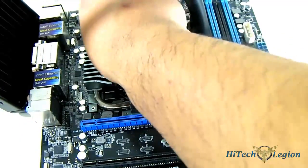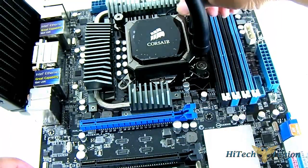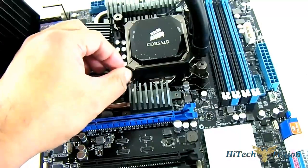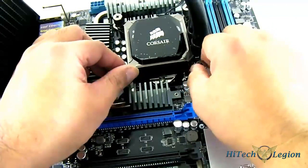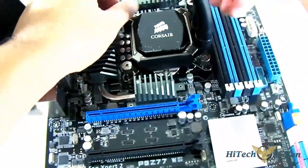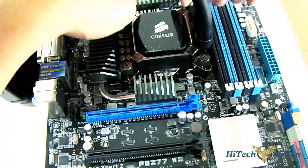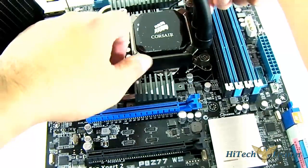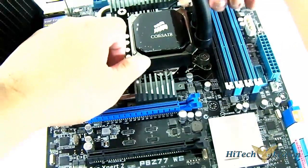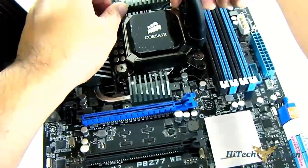I suggest doing this in a crisscross fashion — not completely locking one area first. You have to lock it slowly, 25% each side, so that you have equal pressure. Once you have completely locked it in place, there you go. I'm just doing a rough locking here to demonstrate, then completely tighten it.